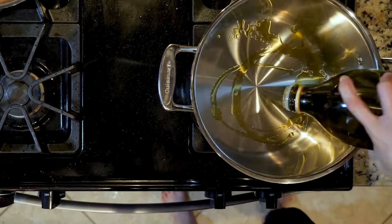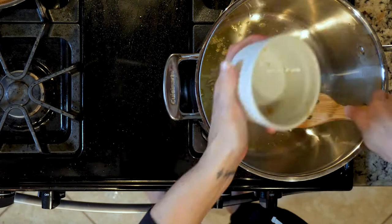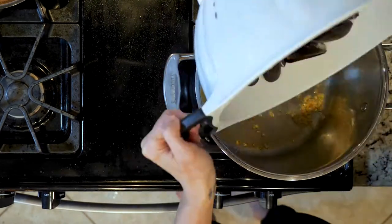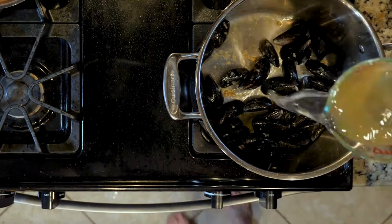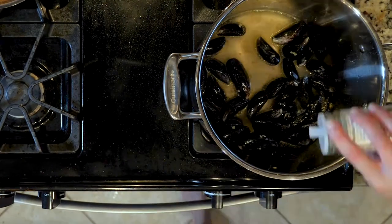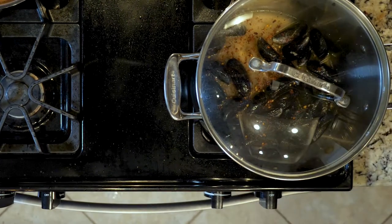Heat a little oil over a medium low flame in the bottom of a pot. Once the oil is hot, add the garlic and fry for one to two minutes. Add the mussels to the pot and move them around to coat a little in the oil. Then add the lemon juice, water, vinegar, and red pepper flakes. Cover and steam for five to seven minutes or until the mussels open.